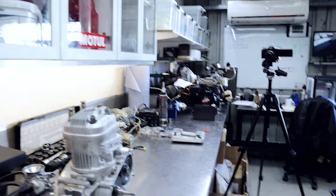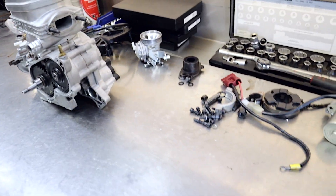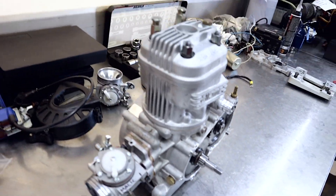All righty guys, we're just over the halfway point now. As you can see here, most of the parts have been put back into the engine. I'm just going to tidy up the starting motor, the engine mount, and a couple of other little things, and this engine's ready to hit the track.